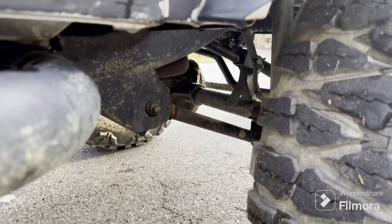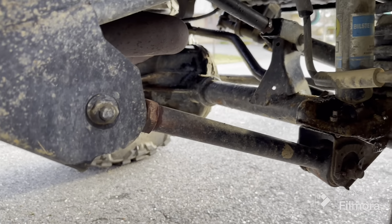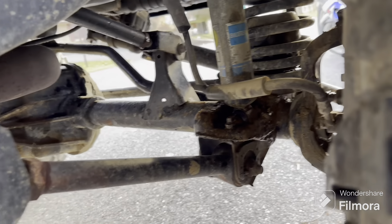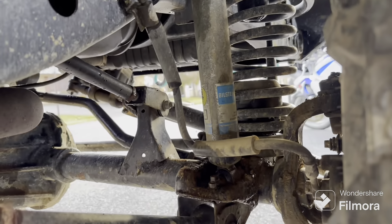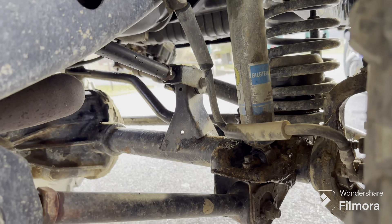I haven't got under to look at the control arms yet. I thought they were Rough Country but now I'm wondering if they're not Curry. I hope they're Curry. Hopefully there's some kind of labeling on them, but they're adjustable upper and lowers, which is amazing. I can't tell from here but they're adjustable anyway.